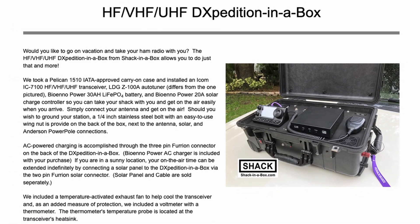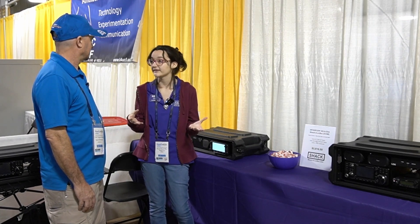We call it a DX-pedition in a box because it's basically in a Pelican carry-on type case. It's like a suitcase you can roll with you, and it's got an ICOM 7100 — that's VHF, UHF, and HF all together. Basically everything you need except for your antenna, because it has a power supply to go out on a DX-pedition or to go out to a park. That is awesome.